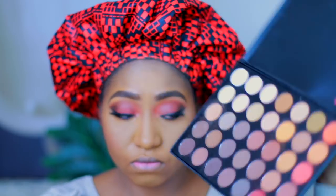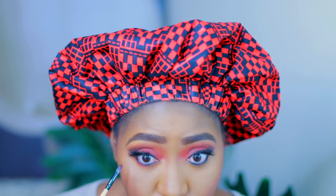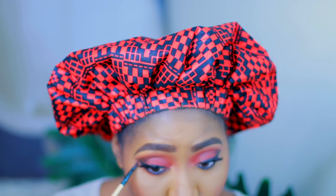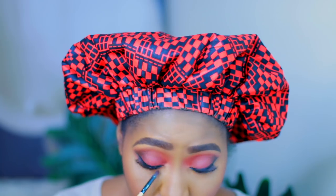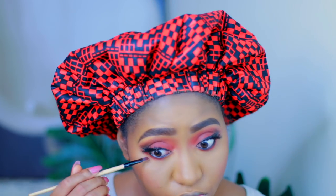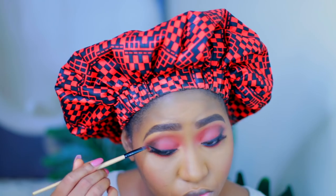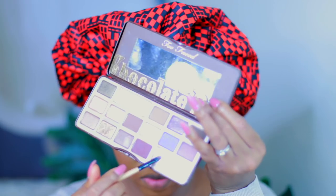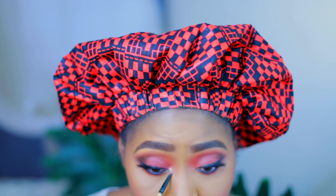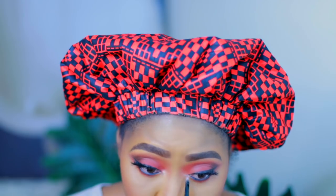Now I am going to use that same burgundy color from the Morphe palette to smoke out the lash line a little bit more, just smoking it out. And I am using my Too Faced Chocolate Bar palette — the highlighter shade — to highlight the inner corner of my eyes.